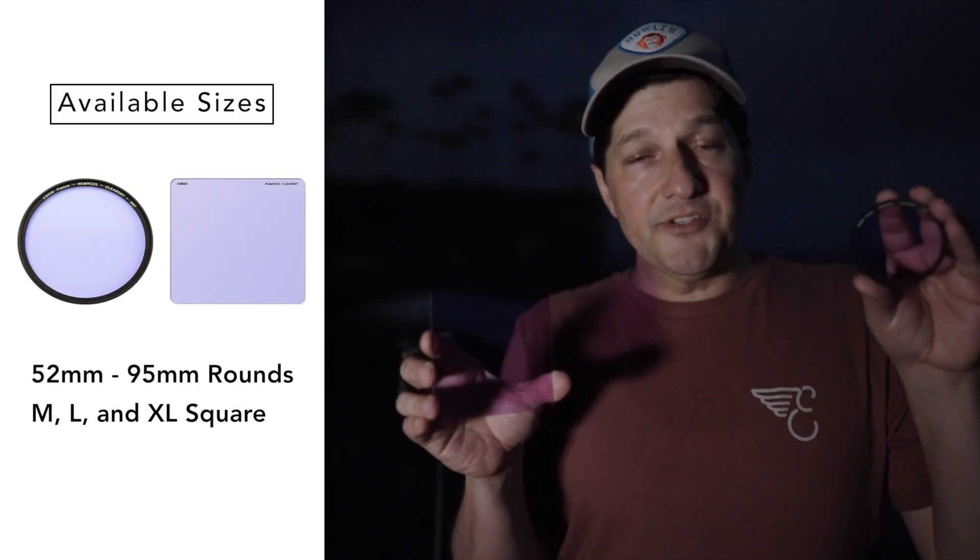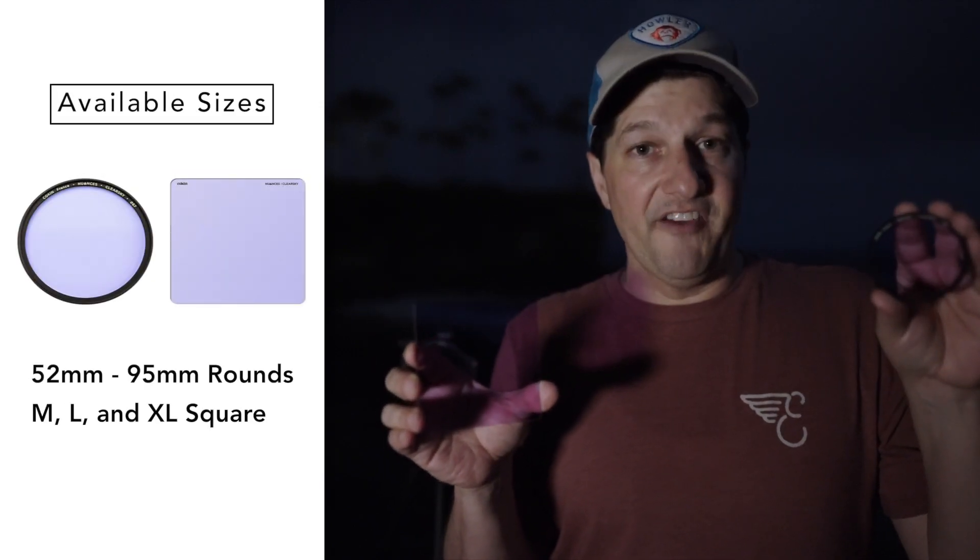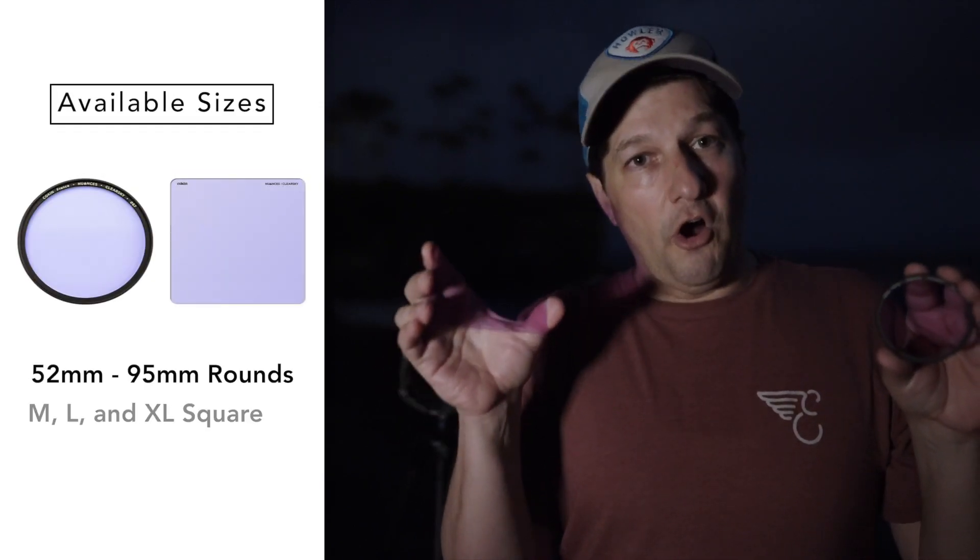The filters are available in both round and square. The rounds come in sizes 52 to 95 millimeter, and the squares cover all of the different filter holders that Kokan makes.